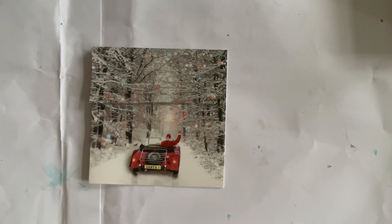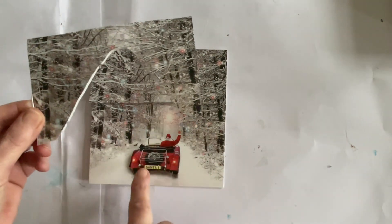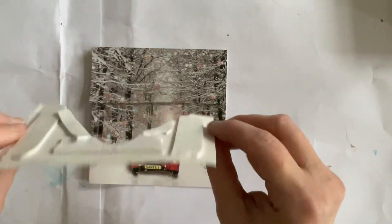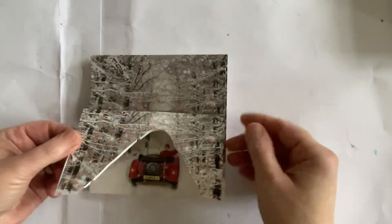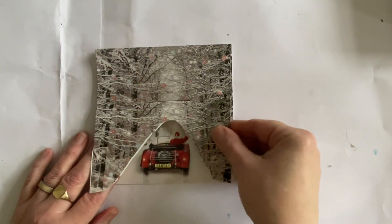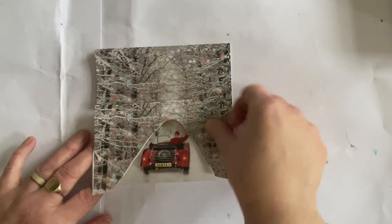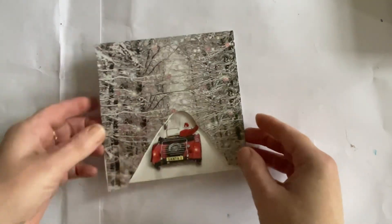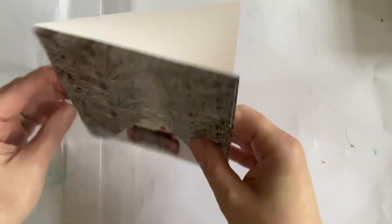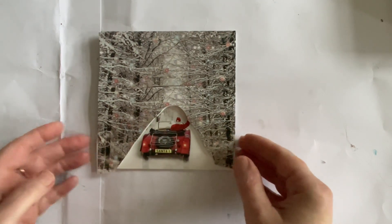Now we've got another piece which is roughly four by six, but what I've done is cut out an arch so that he's driving through it, to create a type of avenue of trees. Again I've got foam tape on the back. I'm going to try and hold that down and line up where I've cut it — holding the base card down with one hand and pressing the top one down with the other. We've got a little bit of an overhang, but any overhang I'll cut off at the end.